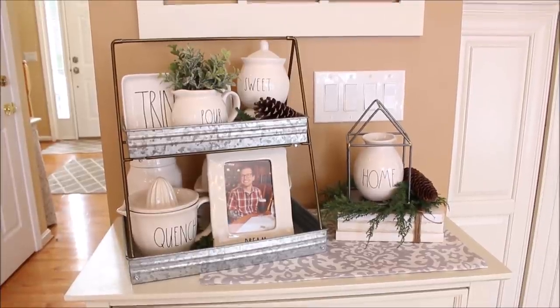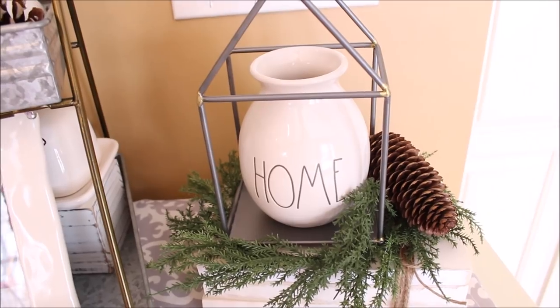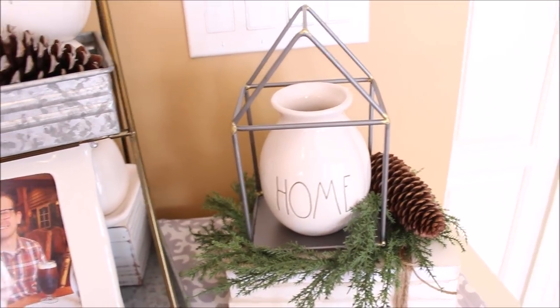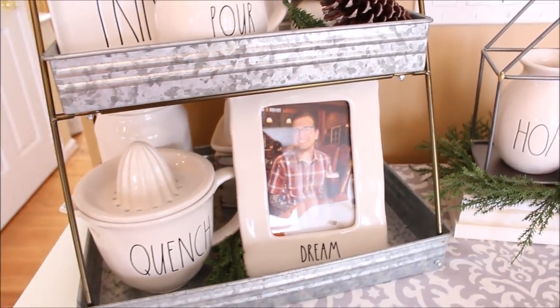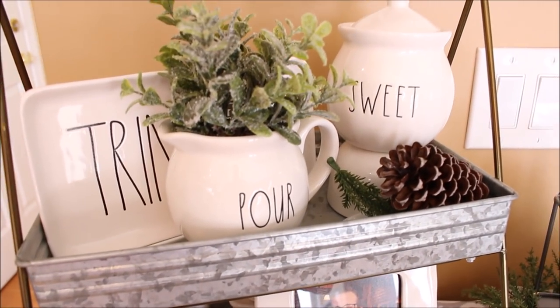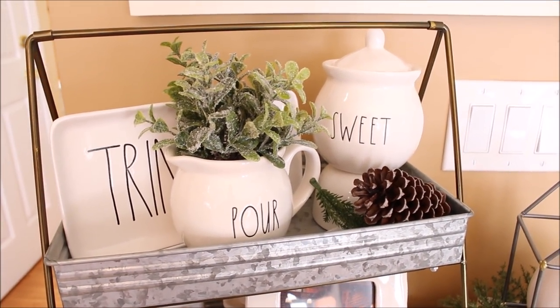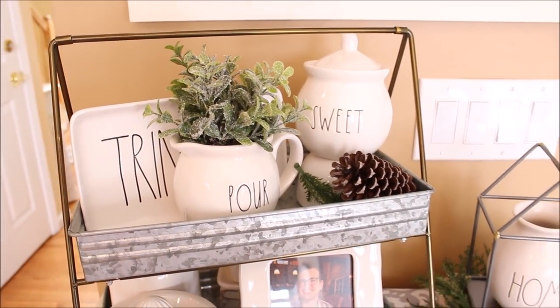This little white cabinet in my kitchen is where I keep some of my extra serving pieces, and on top I have a galvanized tray that I found at Walmart with some Rae Dunn and a picture of my boy. I have another one of those little wire houses that I found at the dollar spot with a new Rae Dunn vase and some pine.